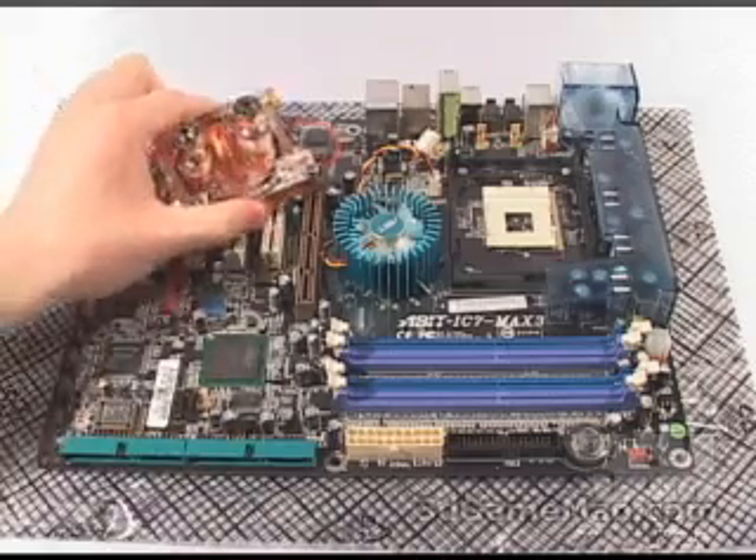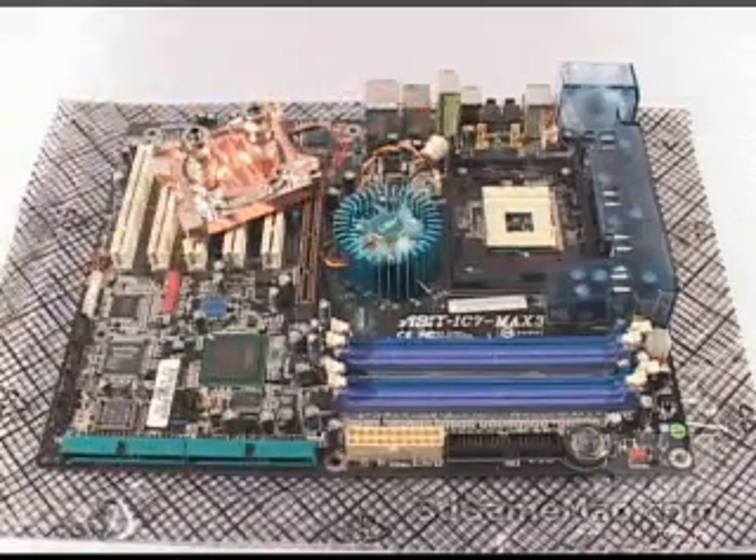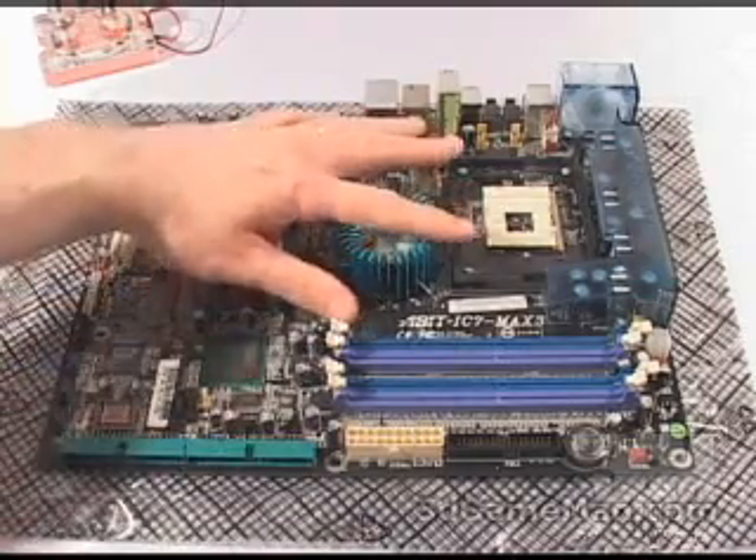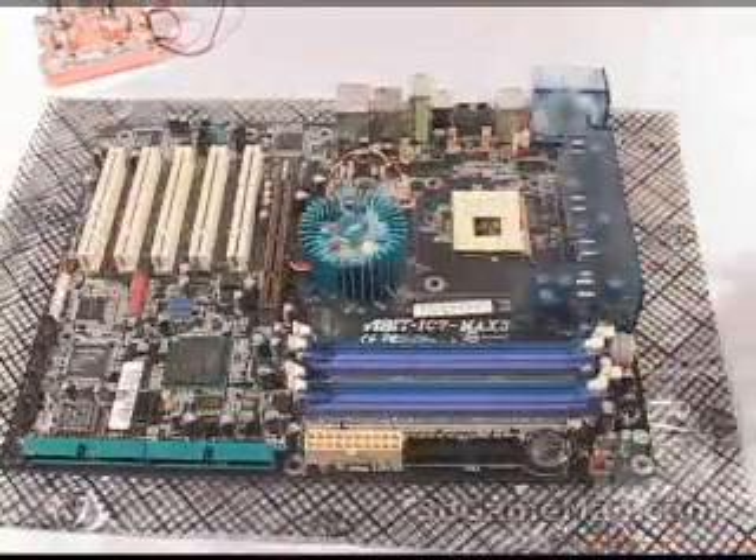As I mentioned before, this CPU water block can be installed on a number of different motherboards: socket 478, 775, 462, 754, 939, and 940. Today I'm going to show you how to install it on the socket 478. First, remove the plastic retention bracket that's on the motherboard.